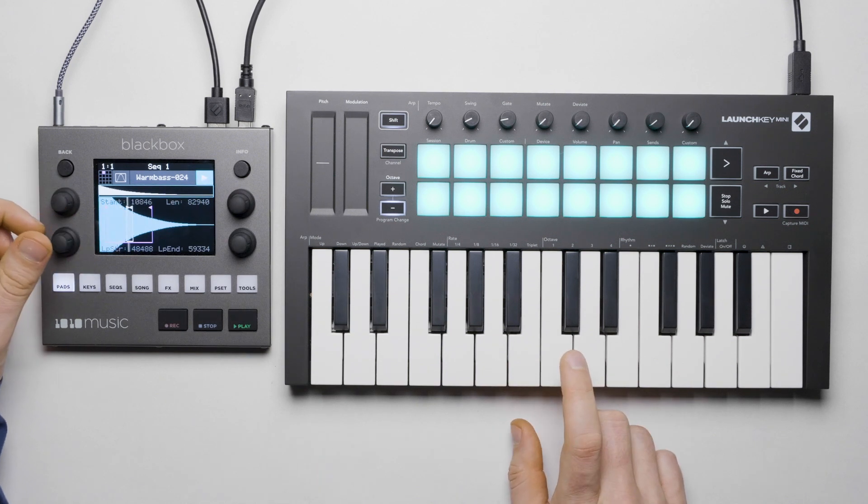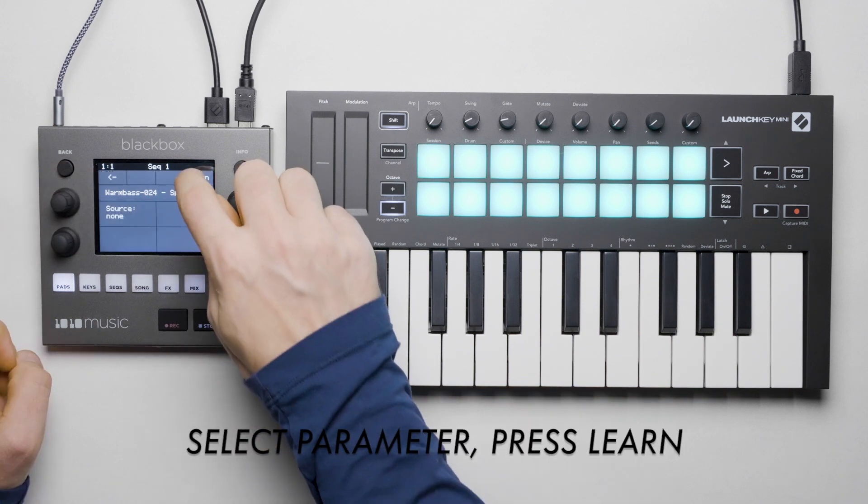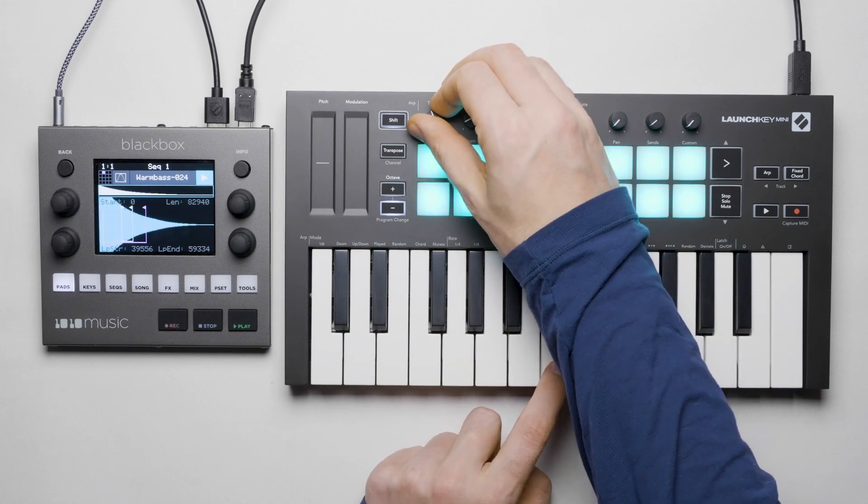We now have several settings we can adjust. We can loop this, adjust its grain size, and several other parameters. And since we have our MIDI controller connected, we can assign parameters to some of the knobs for quick access.